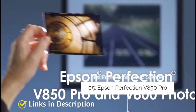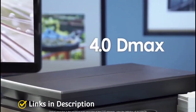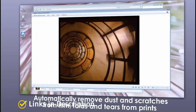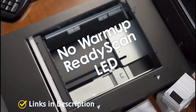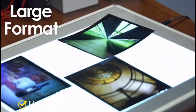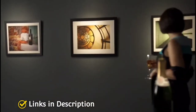Epson Perfection V850 Pro — the best professional photo scanner. One of the absolute best scanners for photographs is the Epson Perfection V850 Pro. It is much more expensive than other models on this list, suitable for professional photographers and serious amateurs who have the budget for it. It can scan up to 4800 DPI for general photo scanning, or boost up to 6400 DPI to scan film negatives and slides. It features dual lens technology which automatically selects the best lens based on the image being scanned.